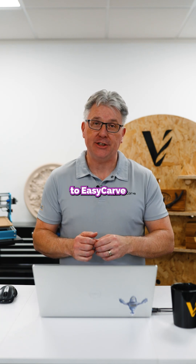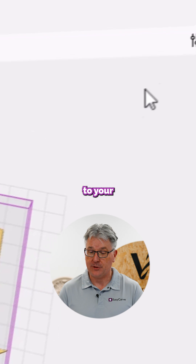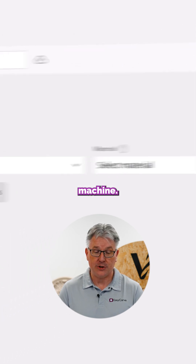It's really easy to add a brand new machine to EasyCarve. The first thing you can do is open up a project, go up to your settings, your global settings feature, and add a new machine.